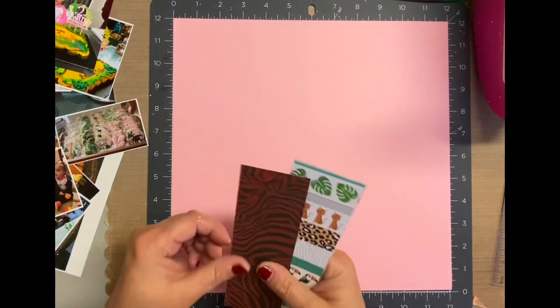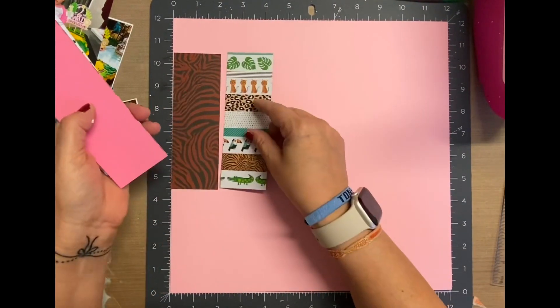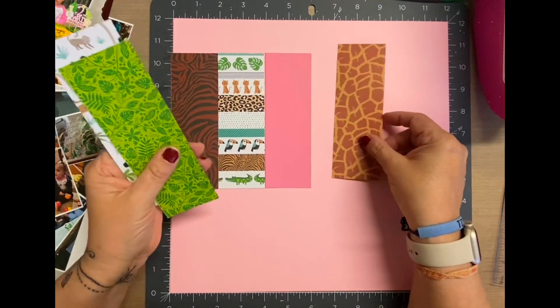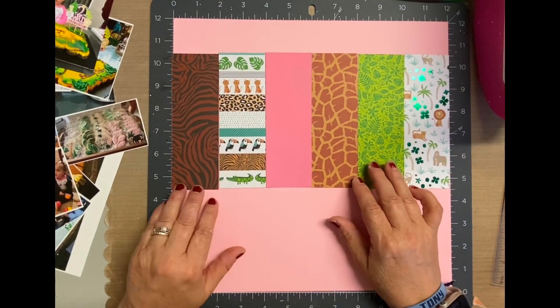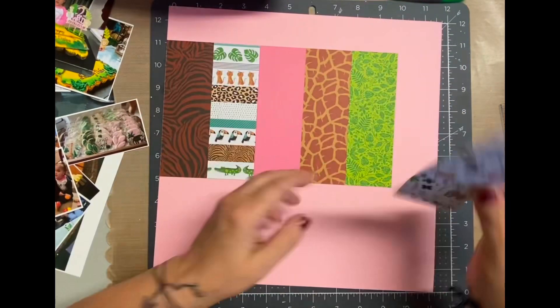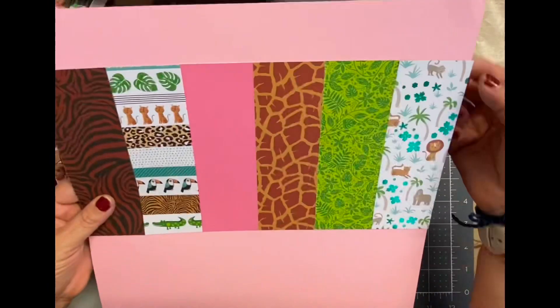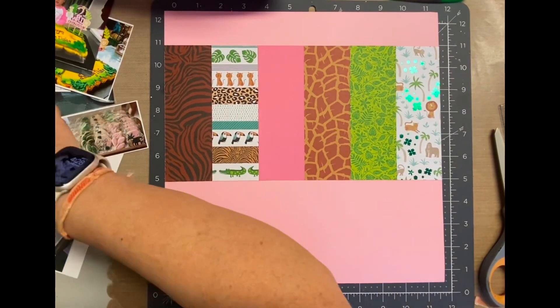Now I really apologize for the glare. If you are a subscriber of mine, you have probably heard me say that we have this fluorescent light in our craft room that probably is something that should be like in a garage or something. It's absolutely wonderful when you need some light, but it also leaves a lot of glare. We jokingly call it the sun because sometimes that's what it looks like, especially when we're in here at night.